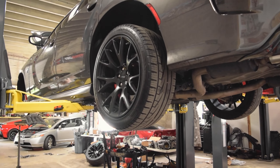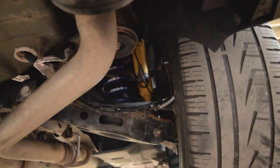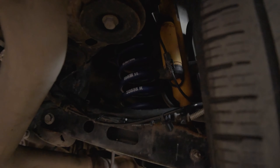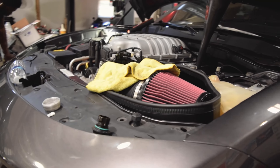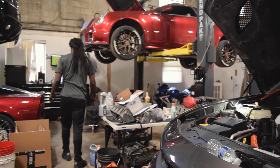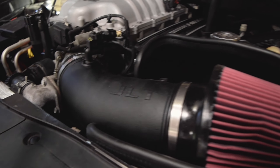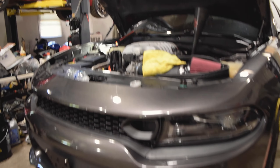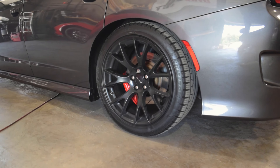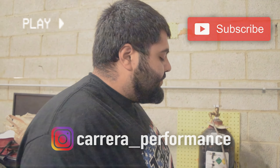The rear springs are on - H&R springs. The Hellcat's coming back all together. Got the intake on. It's a JLT intake - you put oil in it and it does the coolant now. We're also starting to sell nitrous - nitrous station is here now.